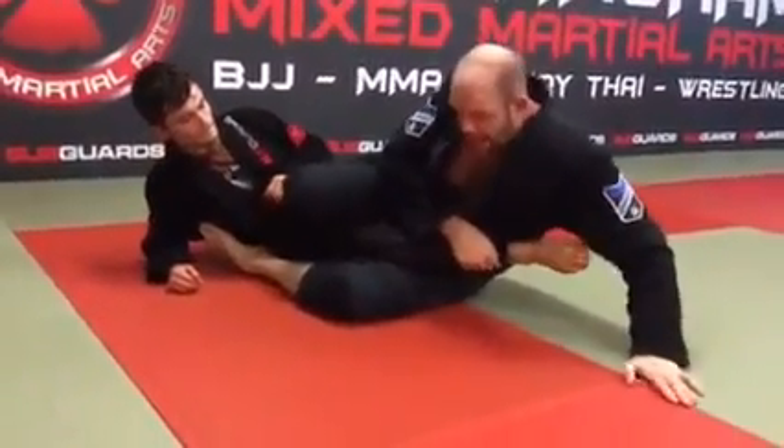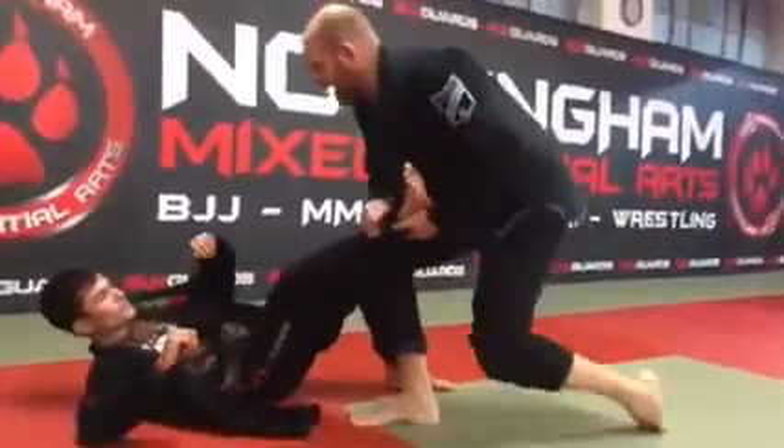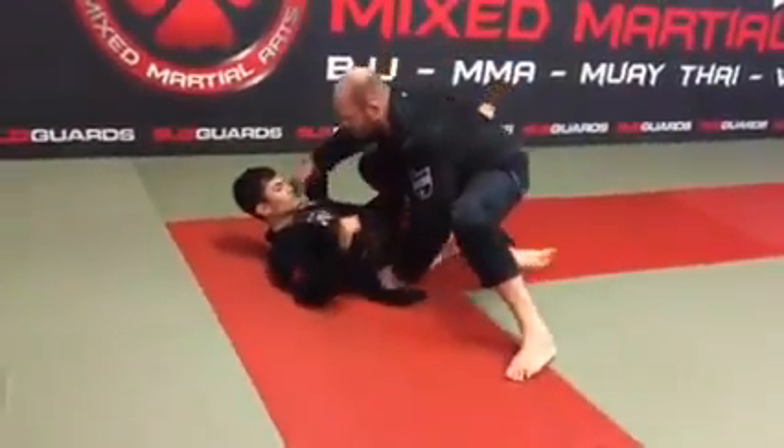Top hand to grab the leg. Base, technical stand — maybe look for that leg grab position.